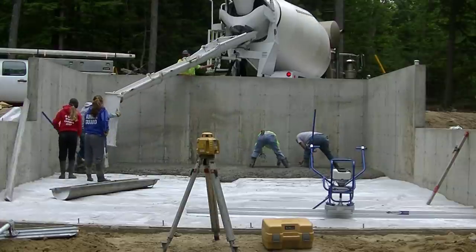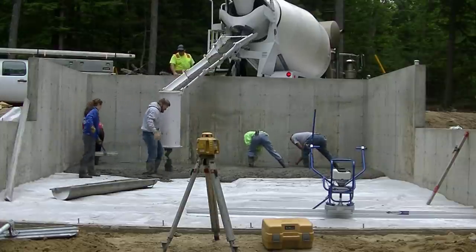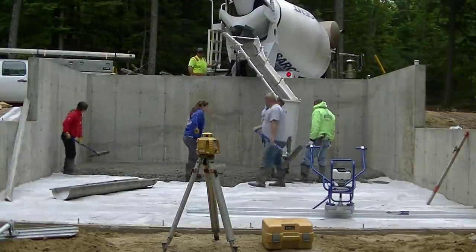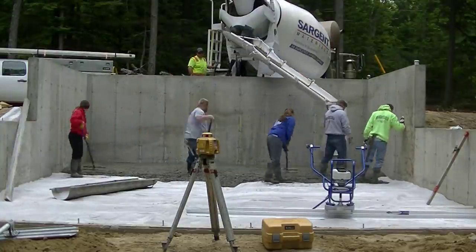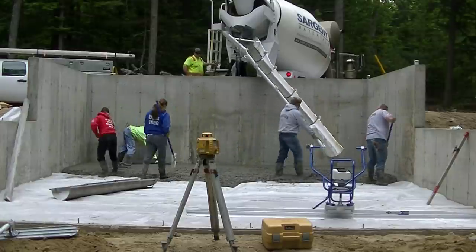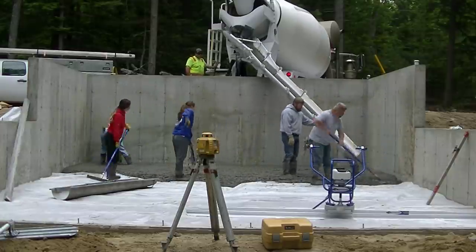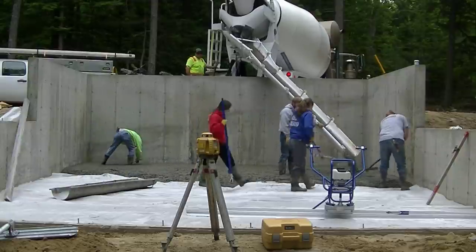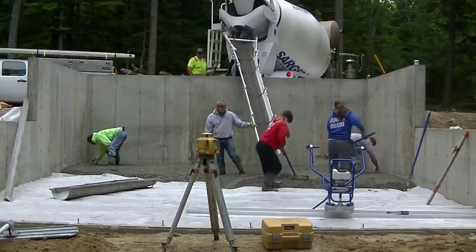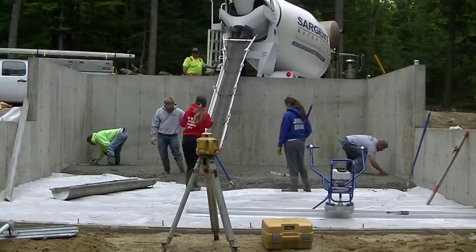The first thing we're doing is just getting the concrete on the ground. If you noticed, we kind of flipped that last chute on the truck around the opposite way so the concrete doesn't splatter quite so bad. That's a little trick — most chutes on most trucks will fit both ways, and we do that all the time when we're pouring over a wall like this.